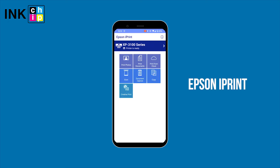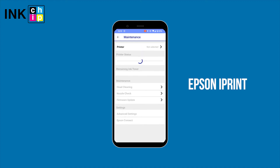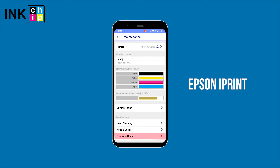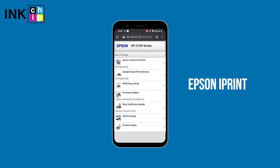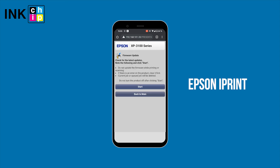Also, the Epson iPrint mobile app can send notifications of firmware updates — avoid the Firmware Update button in the menu bar. Never click Firmware Update or Root Certificate Update in the advanced settings. But if you accidentally click these buttons, a warning will appear on the display. You should select the Back to Main button to prevent the update of your printer's firmware.